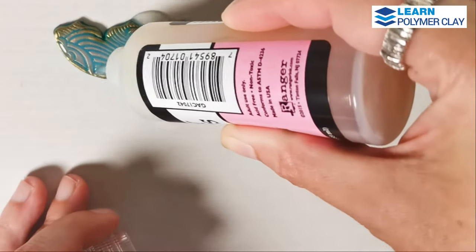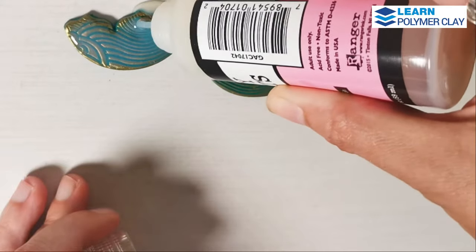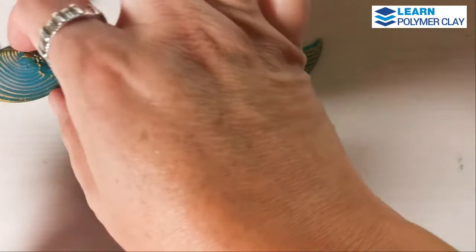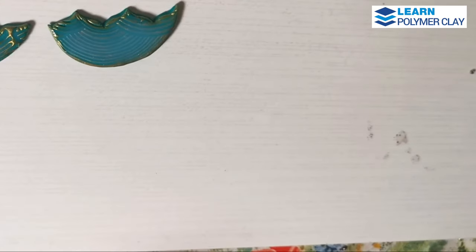If you notice bubbles inside the glossy accents, you just have to use a toothpick and take them to the side. Let the glossy accents dry.